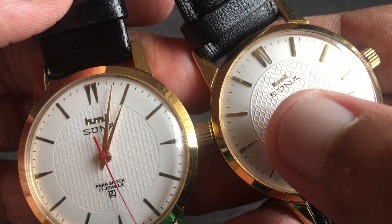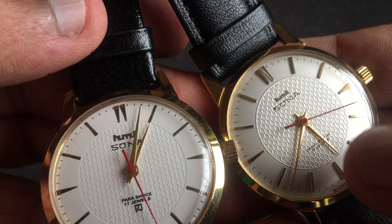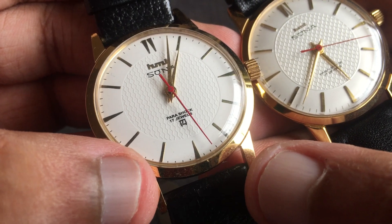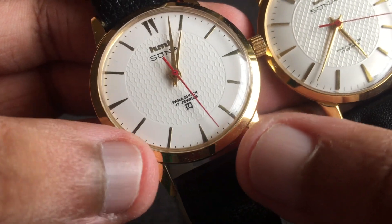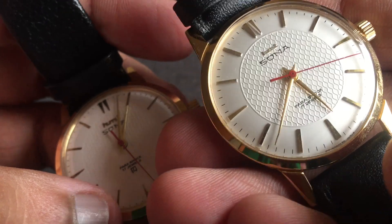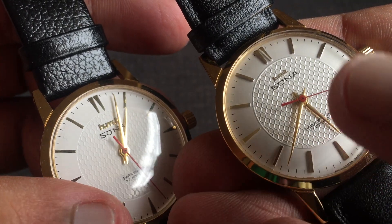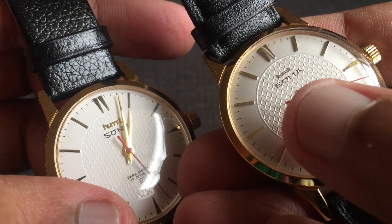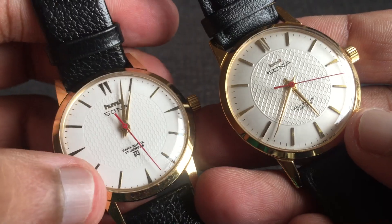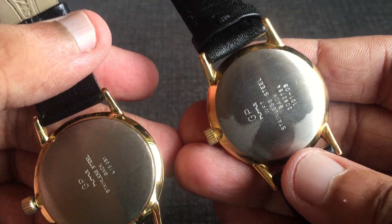The glow pattern on the dial is also different on both these watches — the pattern looks far better and more prominent on the original one. The printing of the Parashock 17 jewels and the HMD logo on the Franken watch is also a lot darker compared to the original one; it's a lot finer on the original one. The same goes for the printing of Sonar, and the HMD logo is also a bit different.